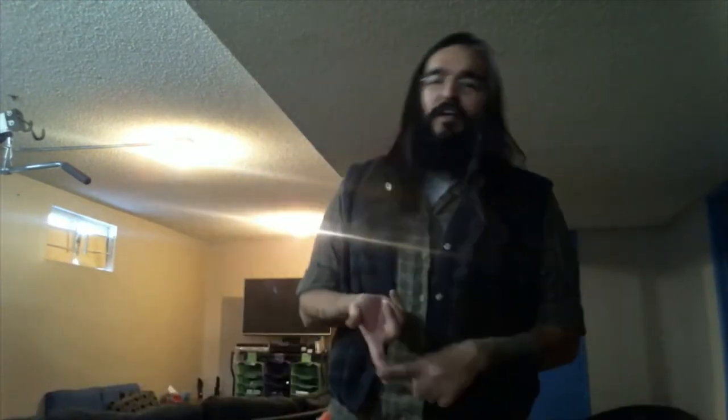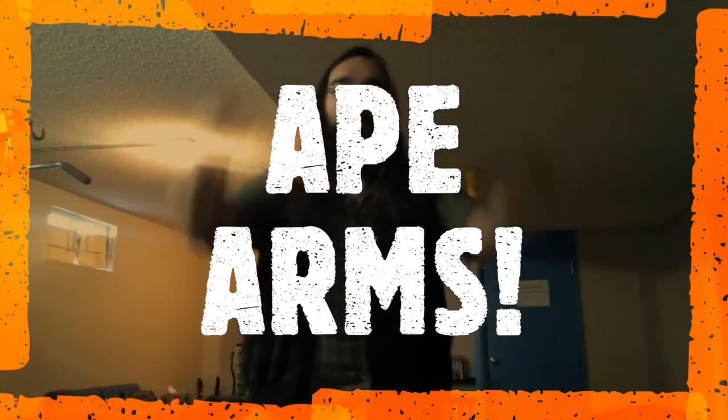It increases your oxygen level by 50% — what a great time to have something like this in your toolkit. When you wake up it keeps you energized, it helps you sleep better, and you can breathe deeper. Here's the Ape Arms as they call it — notice arms going up over here and back.